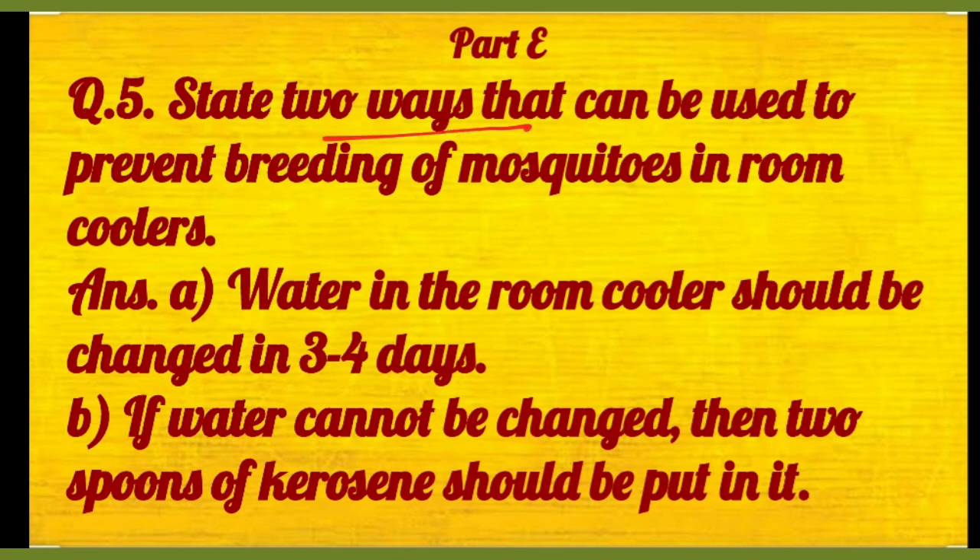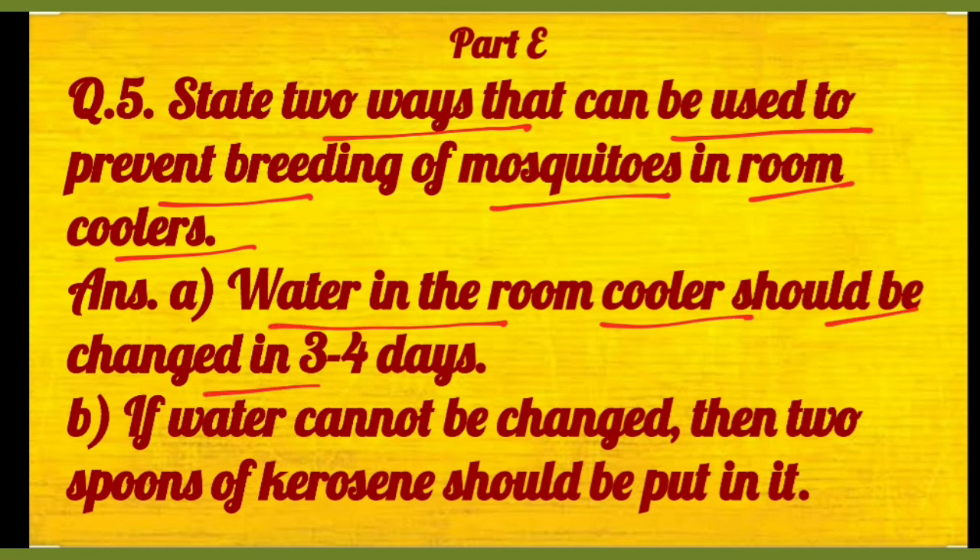Number five: state two ways that can be used to prevent breeding of mosquitoes in room coolers. Toh pahli baat, water in the room cooler should be changed every three to four days. And if water cannot be changed, then two spoons of kerosene oil should be put in it — toh usmein phir machar paida nahi honge.